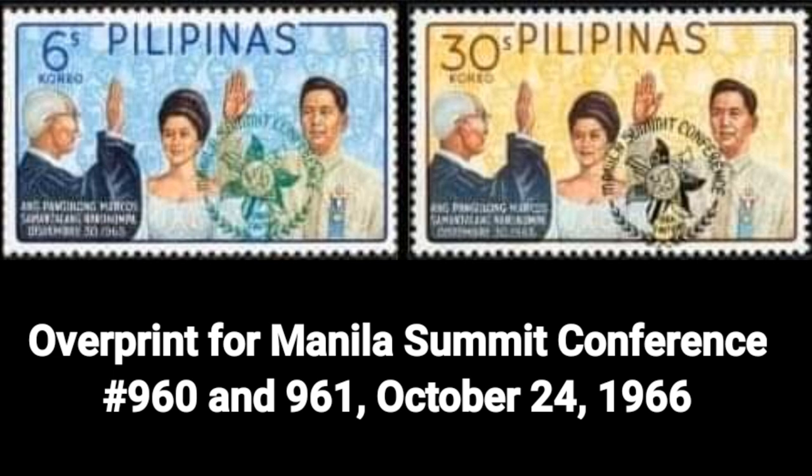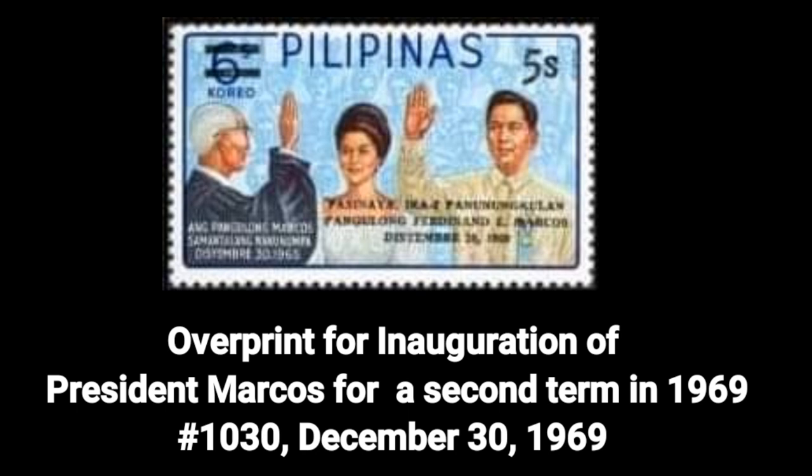Third stamp: the overprint for the Manila Summit Conference, Number 960–961, dated October 24, 1966.